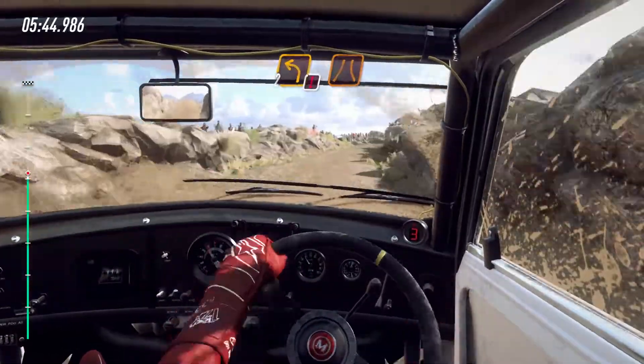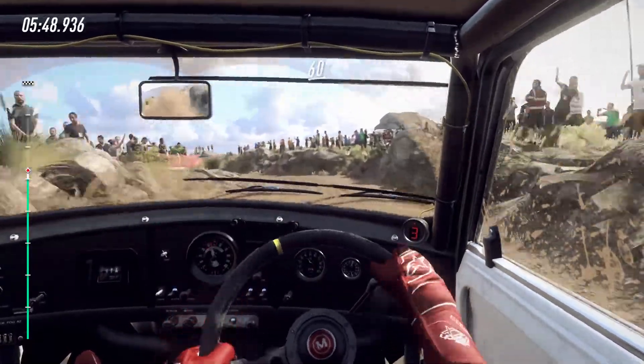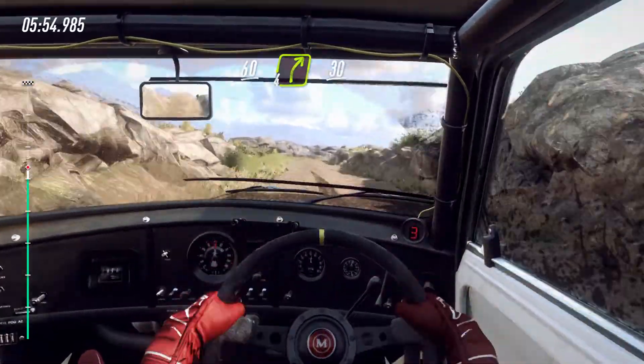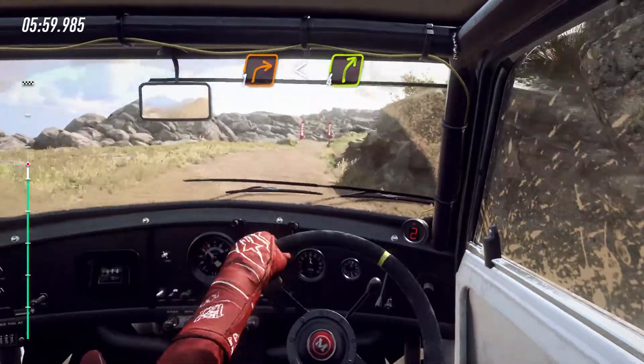Caution, 2 left narrow. 60. Bumps, into 4 right. 30. 1 right long, opens, into 4 right.